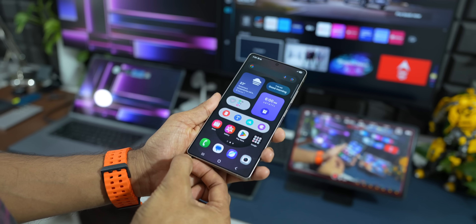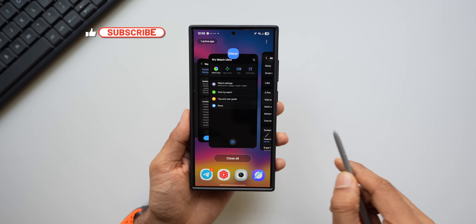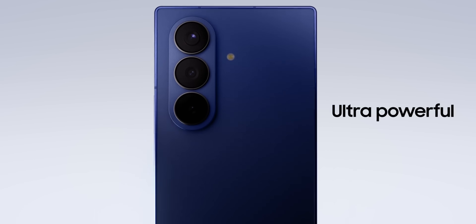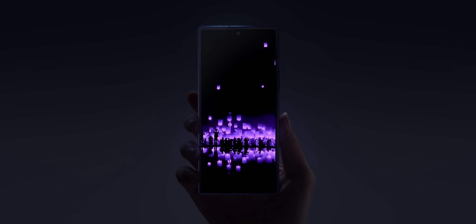What's up guys, welcome to Apex, thanks for tuning in. Big news from Samsung: is the S Pen — that cool little stylus we have known for years — about to disappear? It's gone from the new Galaxy Z Fold 7, and people are wondering what this means for our favorite S series phones.